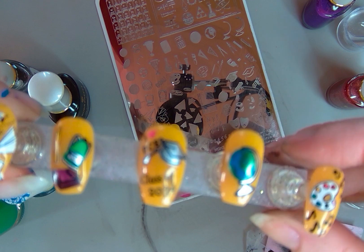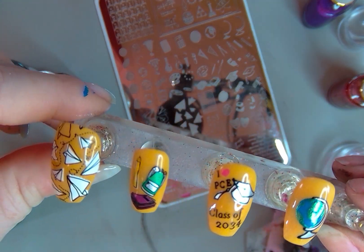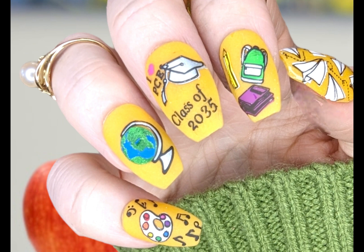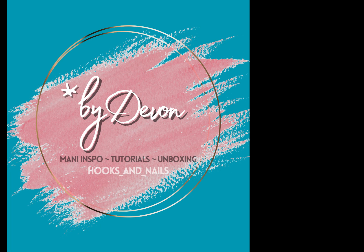Here is the final look. I'm going to add a matte top coat to all of these except for the thumb. I really like how these turned out. Congratulations to anyone else who is graduating this year. This has been by Devin — I hope you'll like, comment, and subscribe, and I'll see you on the next one. Bye y'all!